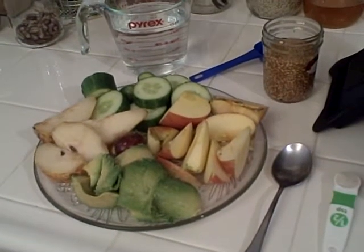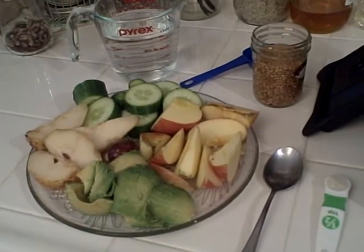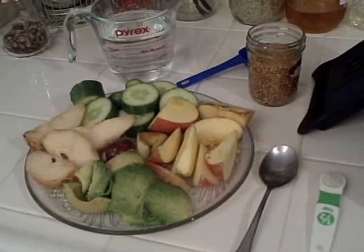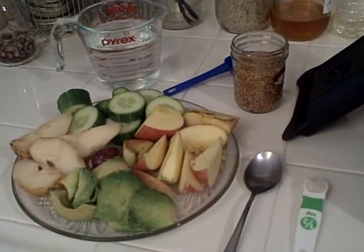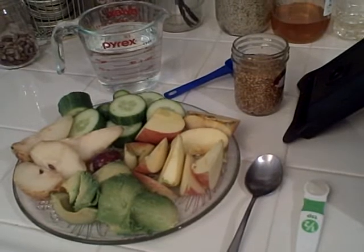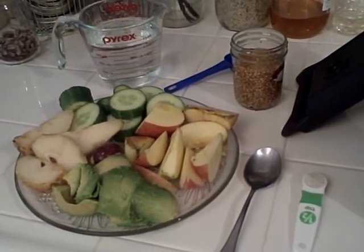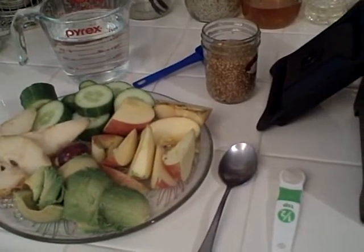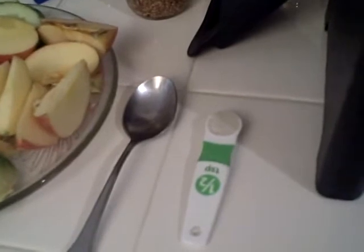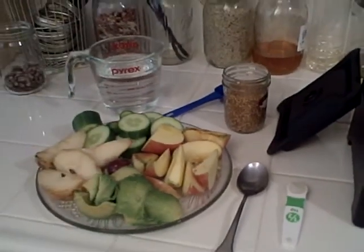Hi, we're going to be making a California Dreaming Symbiotic Smoothie today. We've got one organic Fuji apple, one organic cucumber, one organic pear, one organic avocado with pit. We'll be using two tablespoons of flax seed, a half a tablespoon of Himalayan sea salt, and also 16 ounces of water.